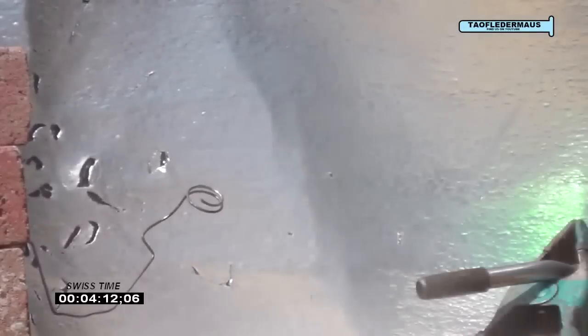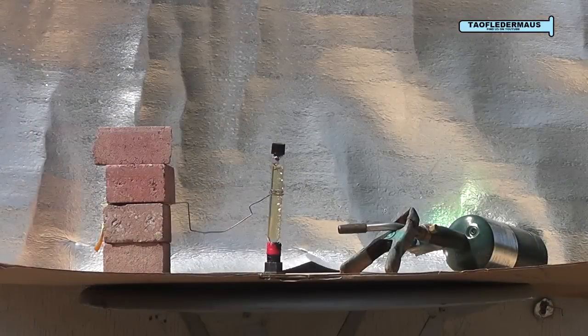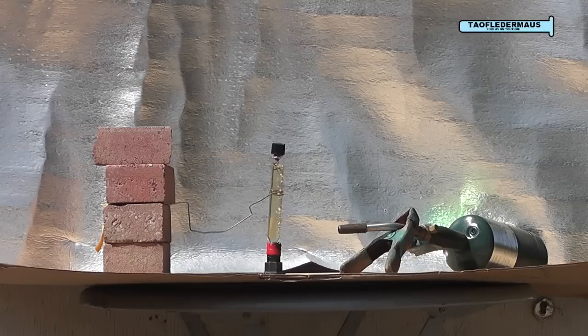Now we saw a lot of smoke. We saw perhaps a flash of fire, and look at the damage on the backboard. The brake fluid started boiling almost immediately when I put heat to it, and there was almost no color change throughout the experiment.